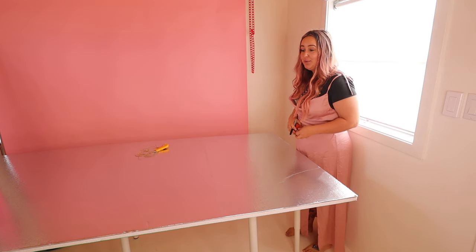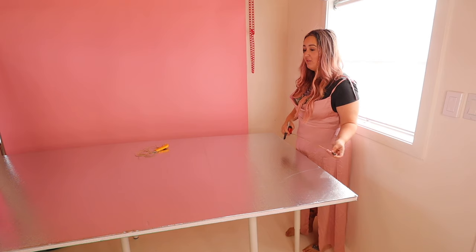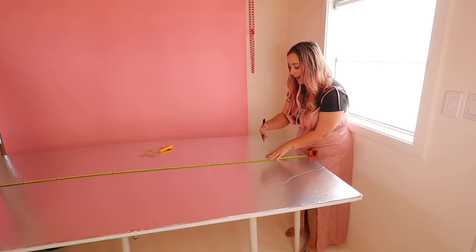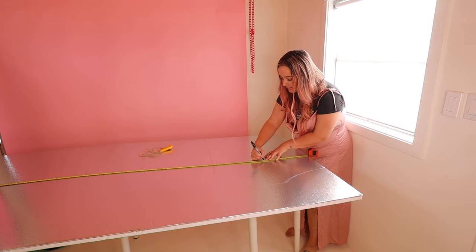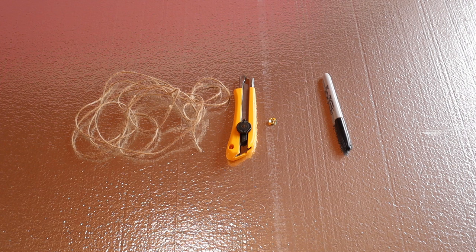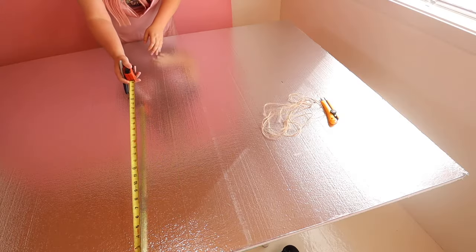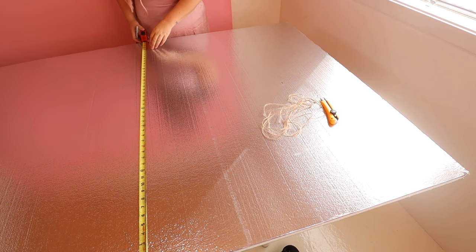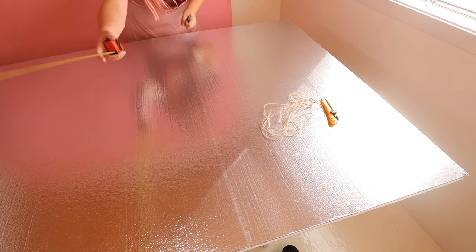How tall do you want this? The average person is about five to six feet, so I think I'm going to do seven feet as our height, and I'm just going to mark off where seven feet is. All you're going to need is some string, a really sharp X-Acto knife with a fresh blade, a pushpin, and a marker. Then you're going to find approximately the middle of the board — just doing a rough mark.